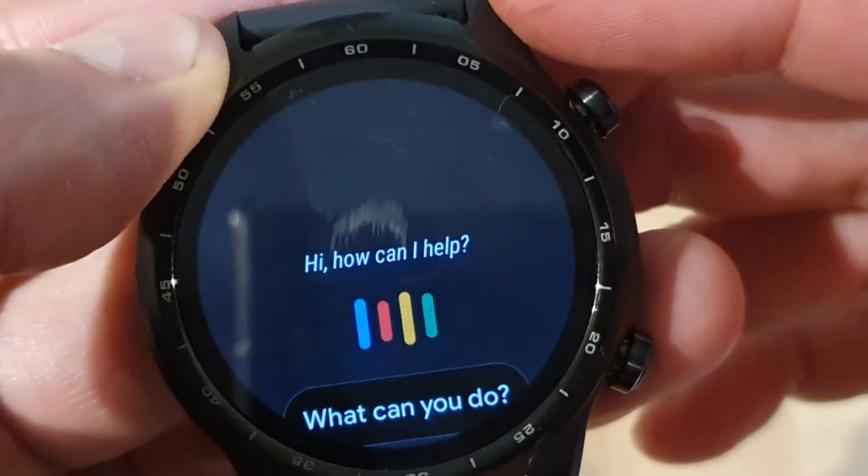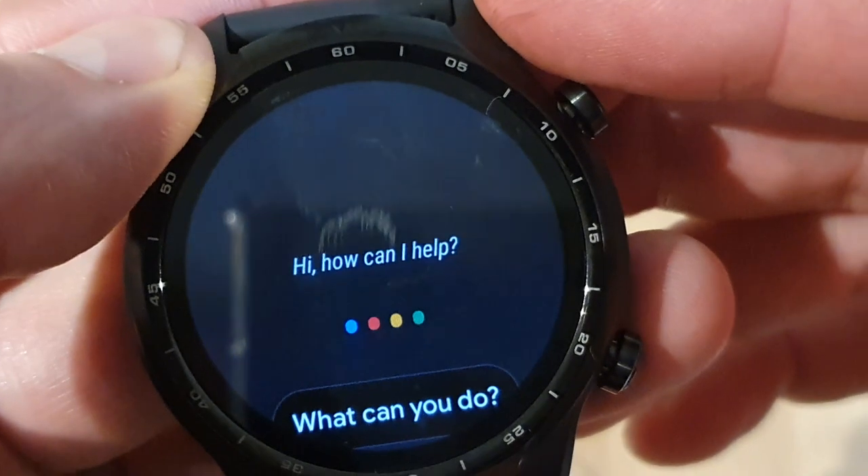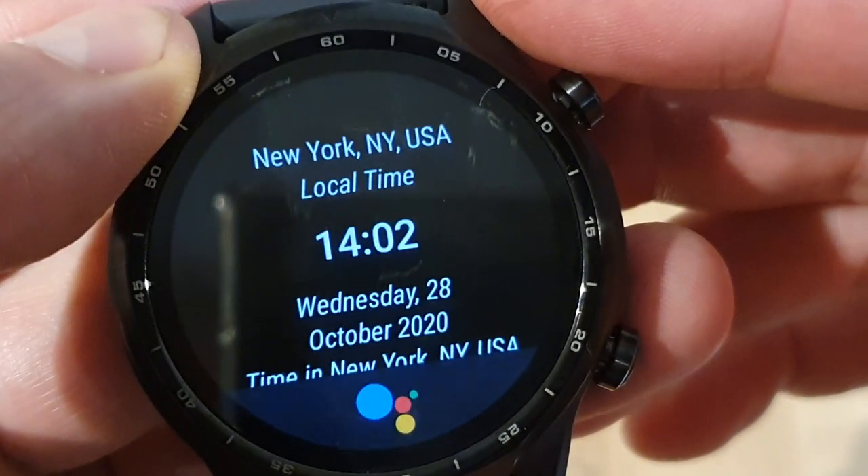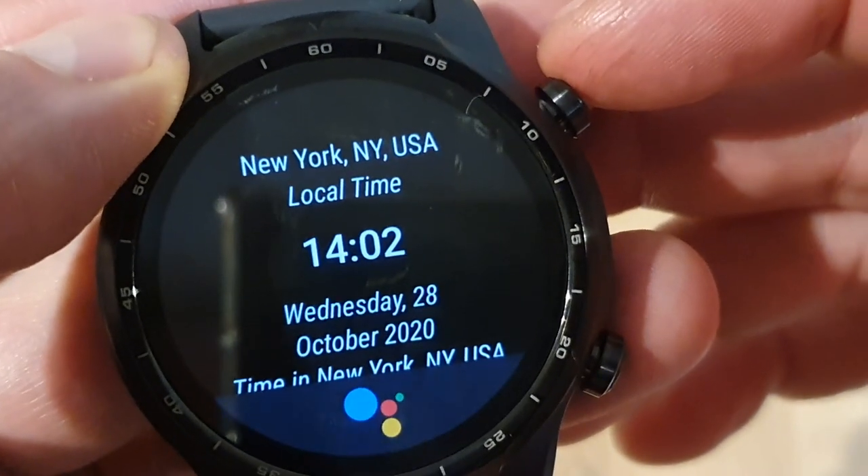What is the time in New York? The time in New York, USA is 14:02.